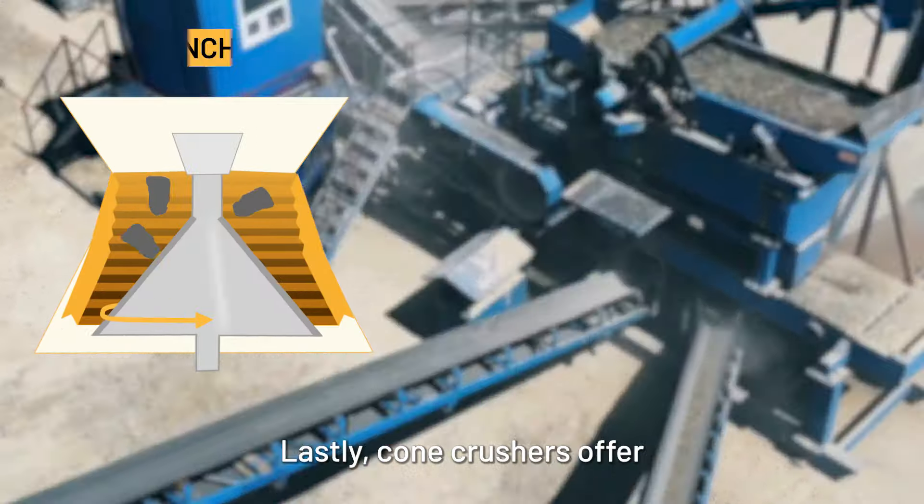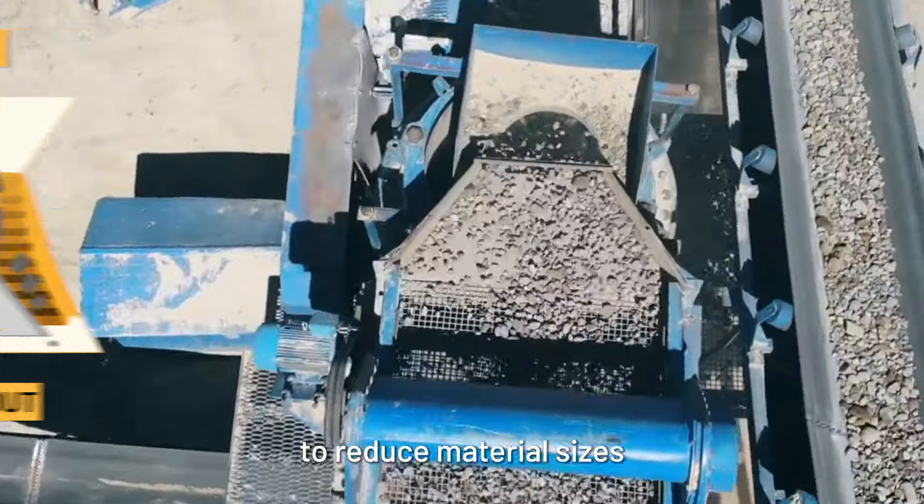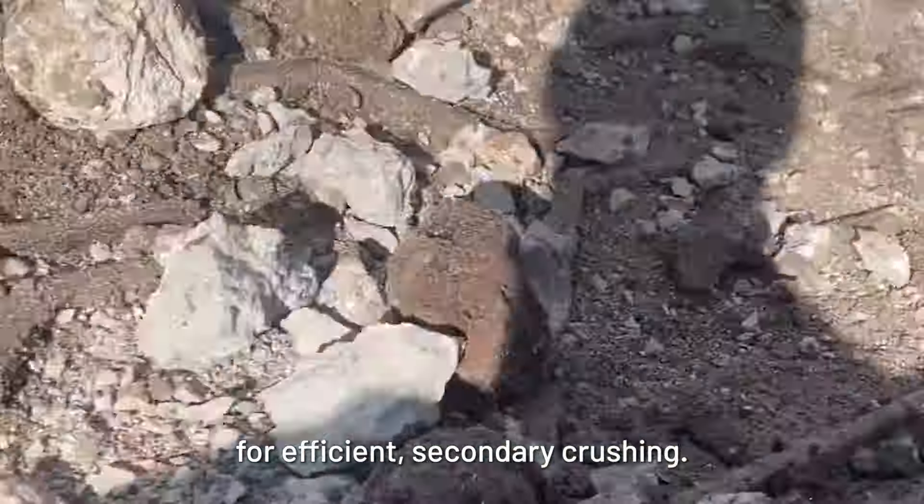Lastly, cone crushers offer a five to one reduction ratio. They use compression to reduce material sizes and are reliable tools for efficient secondary crushing.